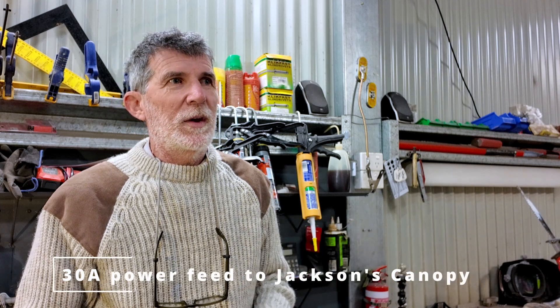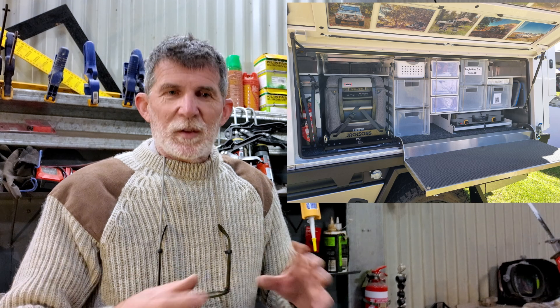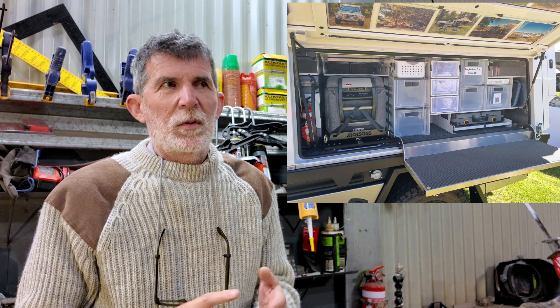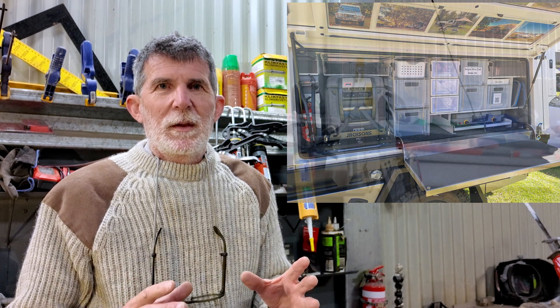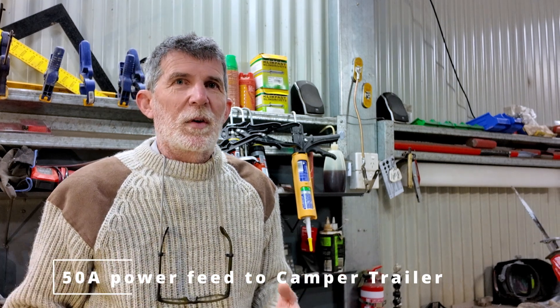I'm also adding a couple of extra power feeds from the main battery. One will power the canopy, which has a 30-amp Redarc BMS system running 200 amp-hours of lithium, a water pump, lights, and all the normal canopy systems. The other feed goes to the back of the car for a camper — a 50-amp Anderson plug so that if I'm towing a camper with a plug-in connection, it'll keep the camper charged up while we're driving.